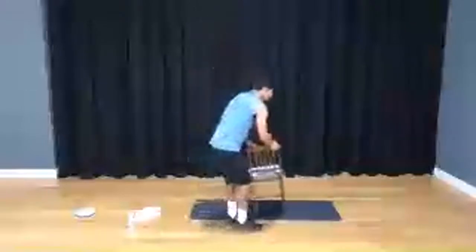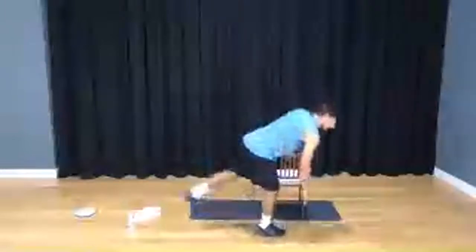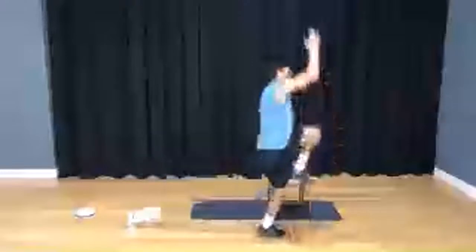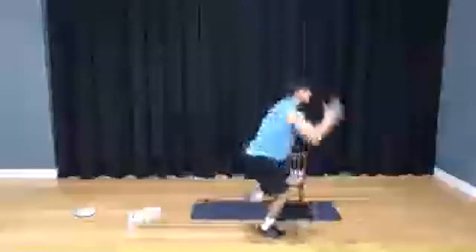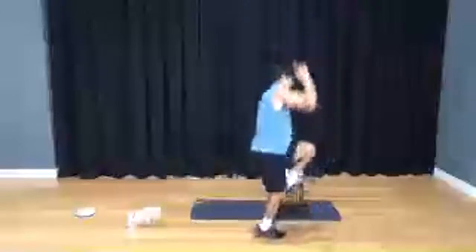Opposite side — here we go, in 3, 2, 1. Inside leg swing, take it away — up on the tiptoes. 2, 3, 4, 5, 6, 7, 8, come on guys, 9, and 10. Five more: 5, 4, 3, 2, 1. Nice job, you guys — take a little sip of water.